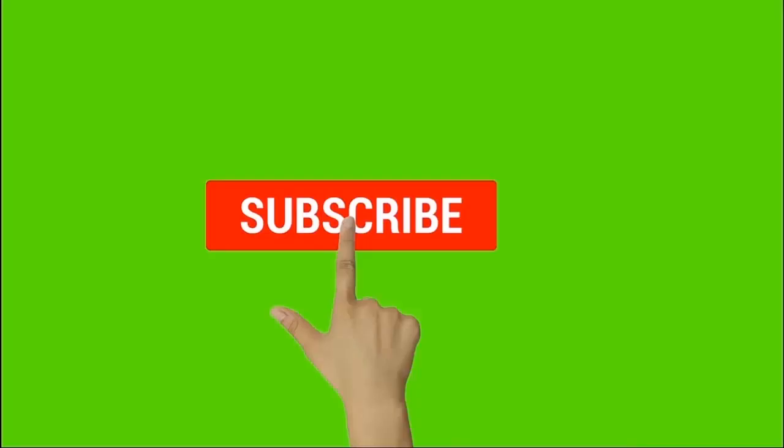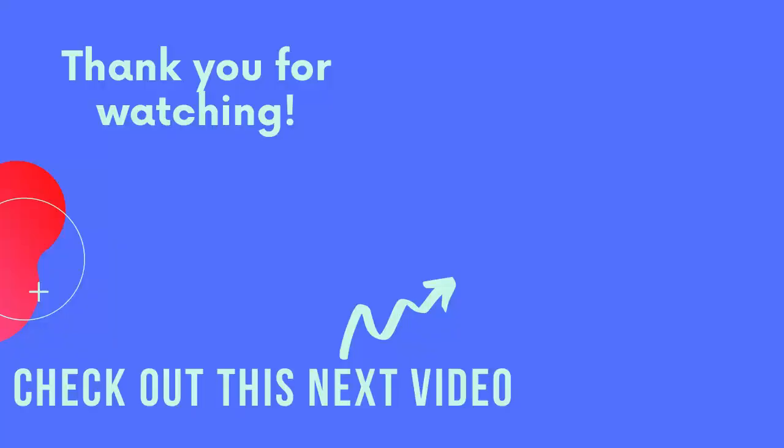Check out this next video also on some more works from some of my past students.